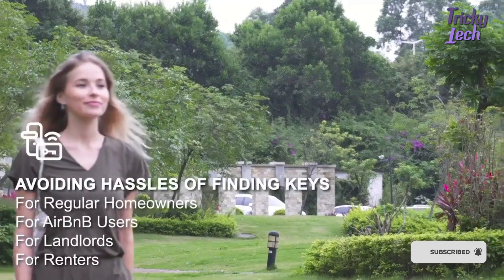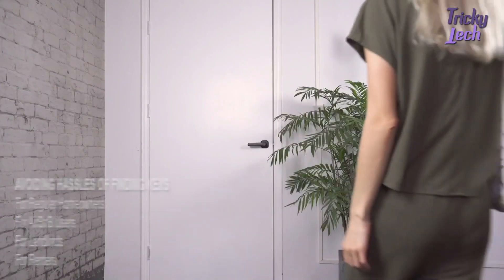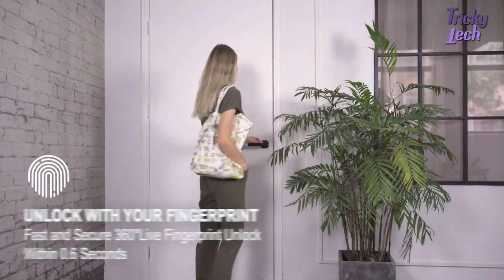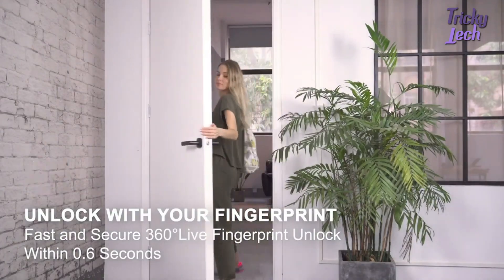With Fido, your finger is your key, avoiding all the hassle of trying to find your misplaced keys. Fido is designed to be a highly secure and smart lock — it recognizes the door's open status according to the rotation angle of the handle.